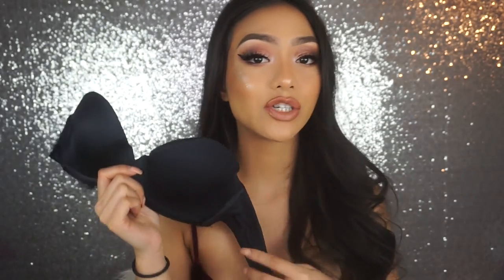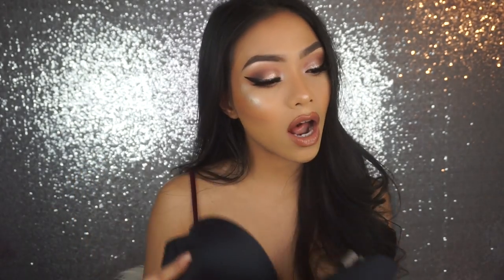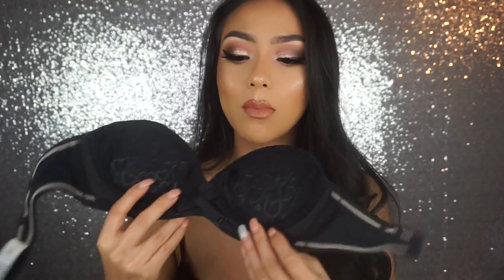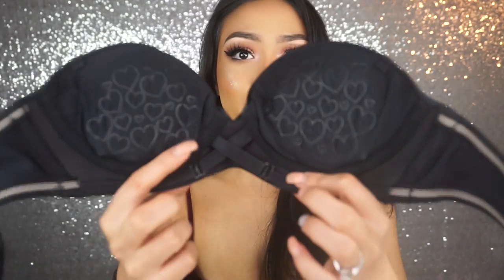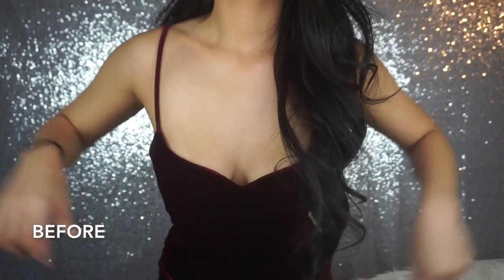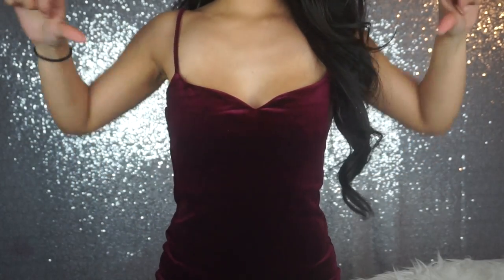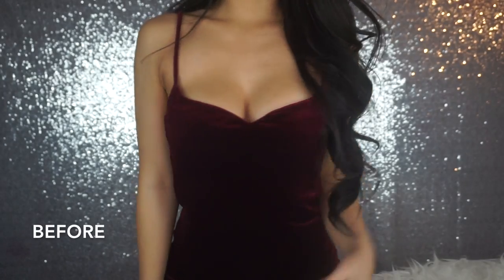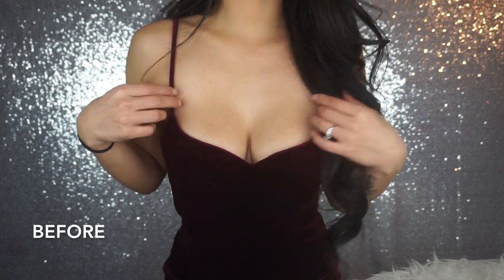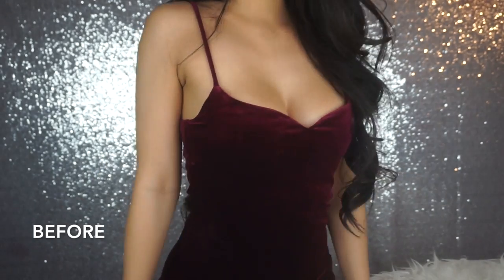This one is called the Stay Up Strapless Bra by Upbra. I do have a discount code for you guys and I will leave it right here as well as down in the description box. And also if you want more cleavage, you can adjust these little straps right here. I'll be sure to include a before and after clip so you guys can see how amazing the bra really is. I literally have this in every color — they come in three different colors. Trust me you guys, get yourself some Upbras.